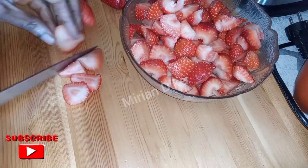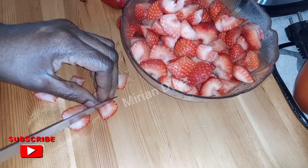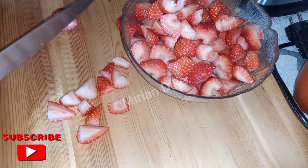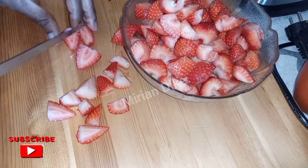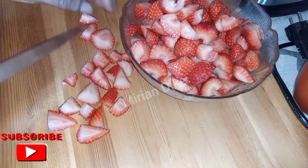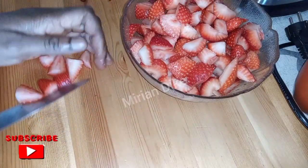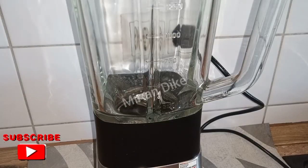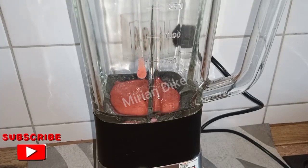I'm doing this ice cream just to let you know that you can make ice cream with your blender. Some of us have been complaining that we only show how to do ice cream with an ice cream mixer. Today I'm showing you how you can do it with your blender at home. Don't forget that homemade ice cream is the best for yourself and for your family, not to talk of your kids. Keep watching.